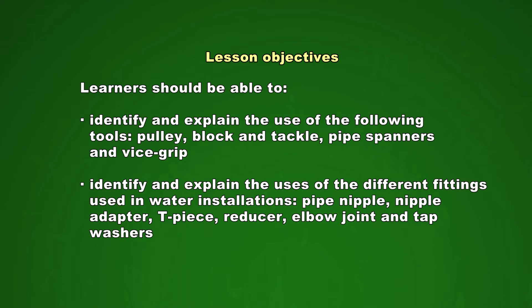You should also be able to identify and explain the uses of the different fittings used in water installations: Pipe Nipple, Nipple Adapter, T-piece, Reducer, Elbow Joint, and Tap Washers.